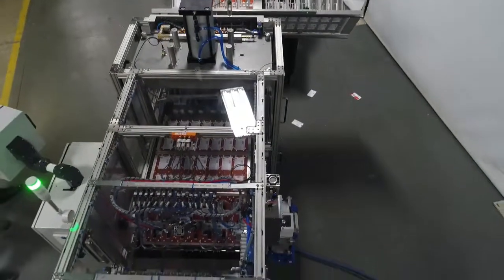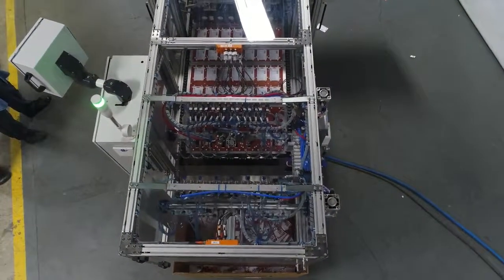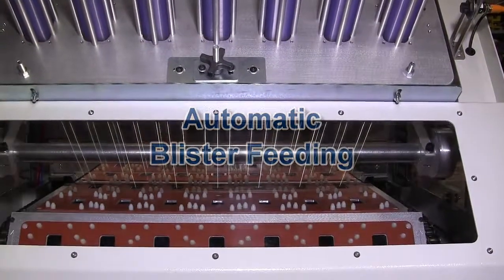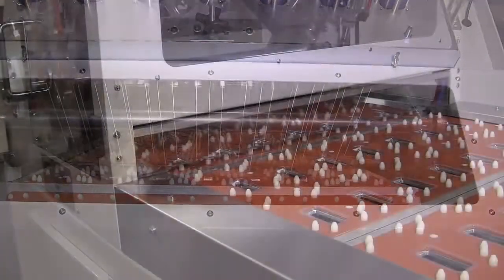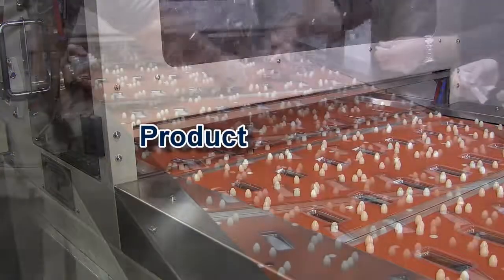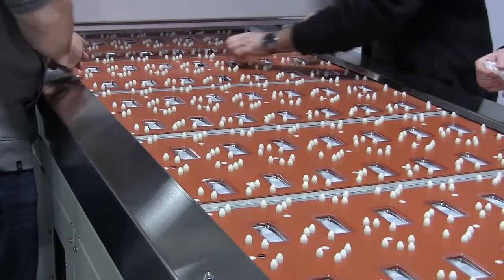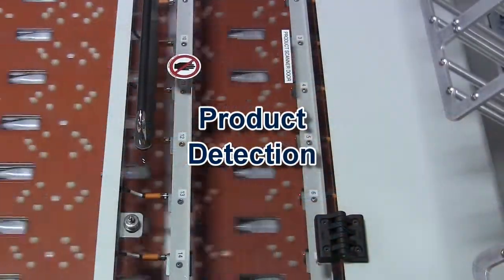Advanced technology product loading systems such as robotics may also be used and interface with the machine. Blisters are automatically fed utilizing reliable machined aluminum vacuum plugs. Product loading may be by hand or by using advanced automation such as robotics.